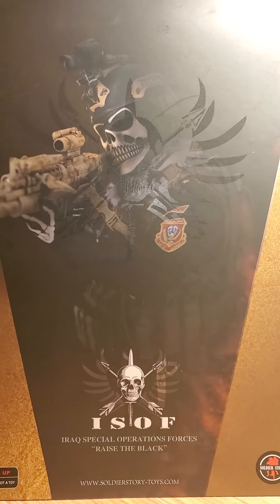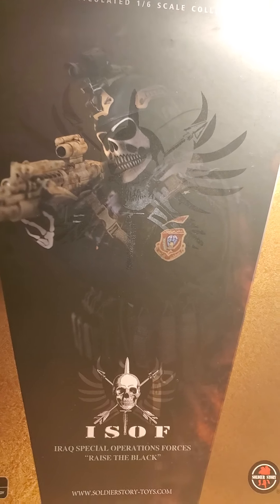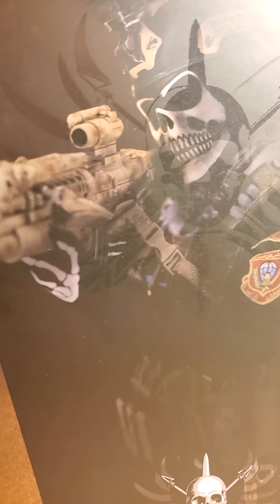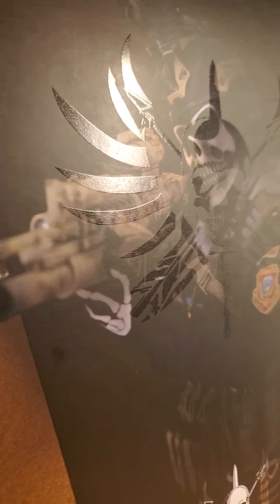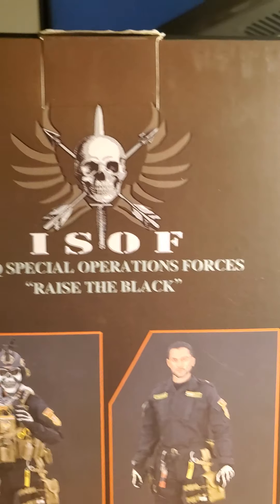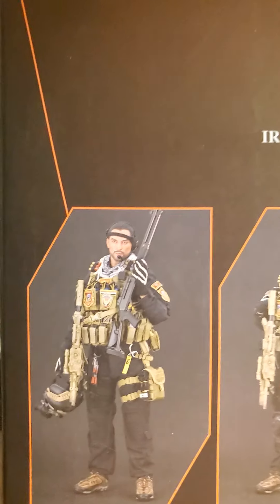Alright, here's the next one. This is the Iraqi Special Operations Forces. This is one of the guys, very cool looking. You can kind of see the thing there — it's got a skull head on it. Very cool. You can see that a little better. There's stuff on the back: Iraqi Special Operations Forces. It raises the black — I don't know what that stands for.